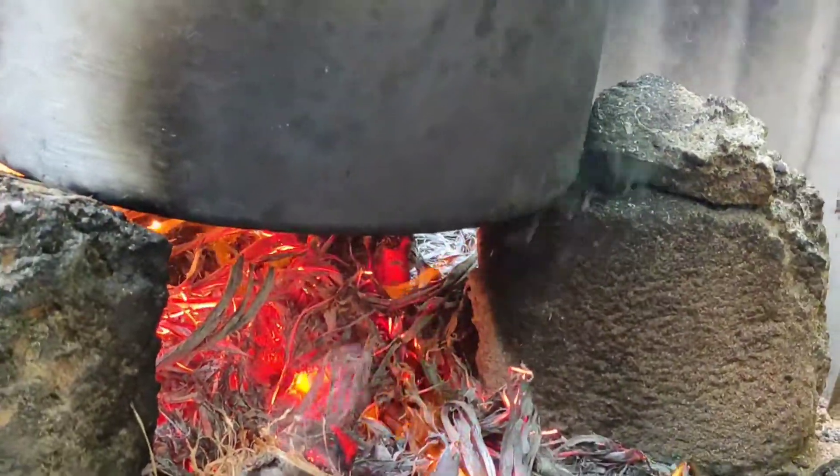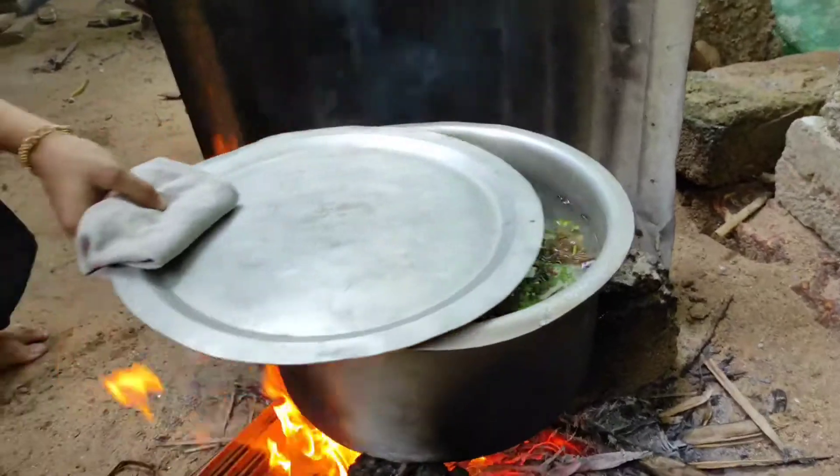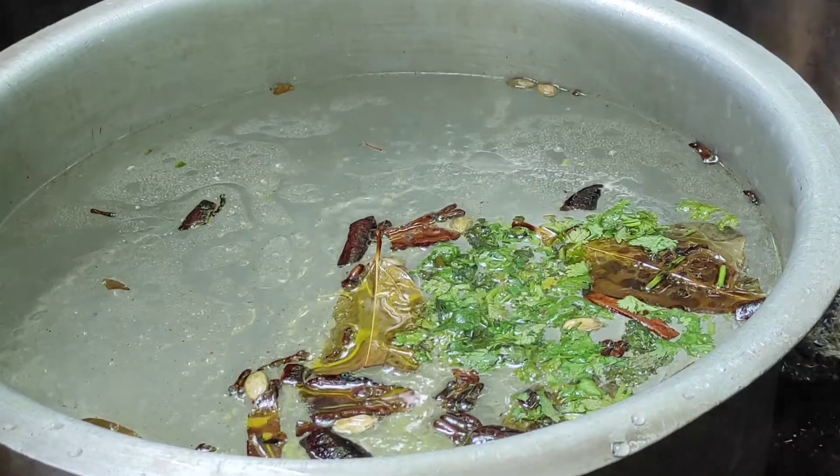Here is a big section. Here is a small portion of the rice. We are going to cut the rice. Here is a big portion of the rice.